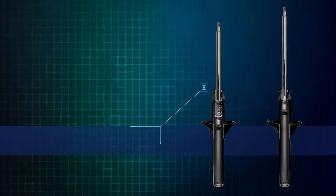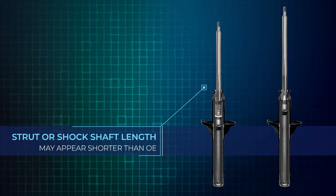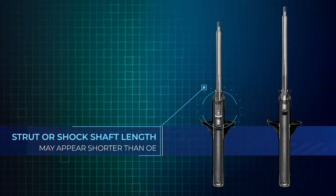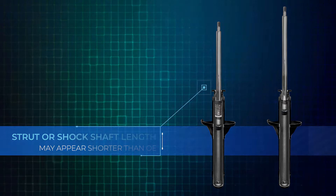Some KYB strut or shock shafts may appear shorter than the original unit. This is due to KYB's sometime use of internal rebound springs, which has been found to improve handling when cornering.